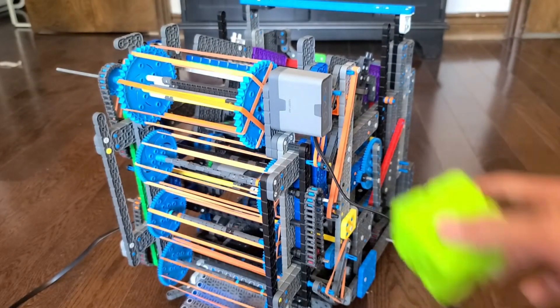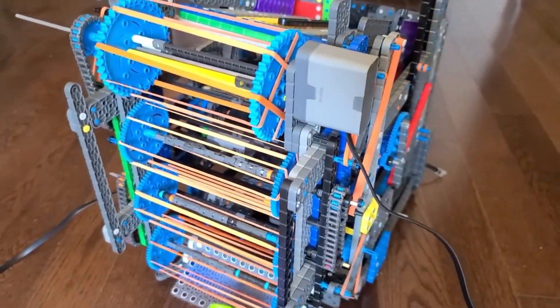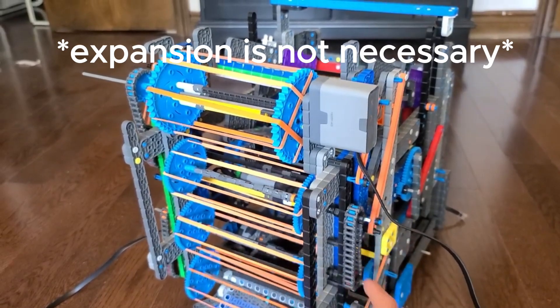Also subscribe in the next 5 seconds, or else I'll go cry in the corner. The Vex IQ full volume intake system is powered by 4 rollers with rubber bands, and it's able to expand to hold the purple and green cubes.